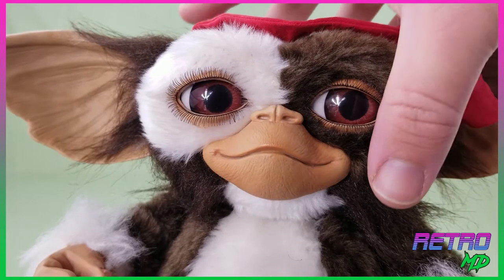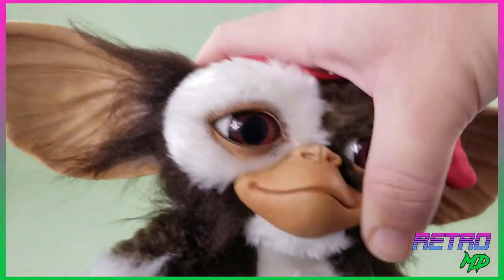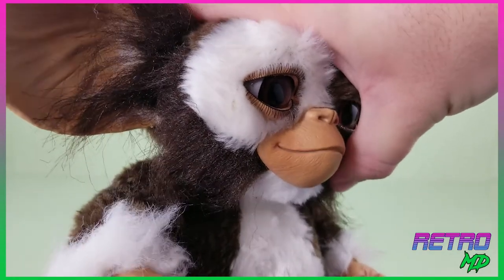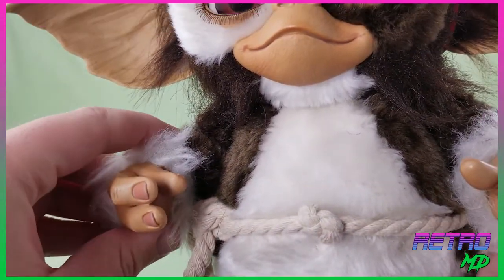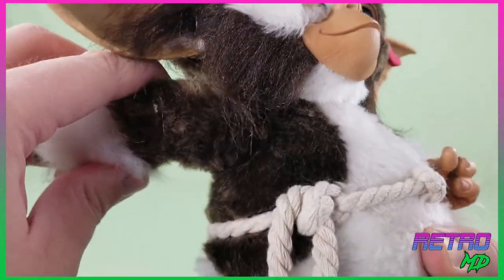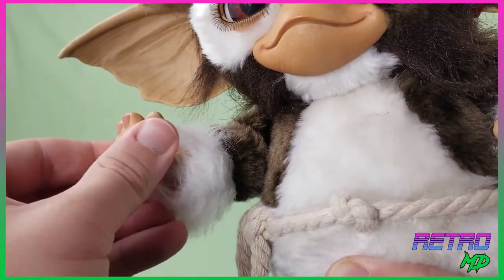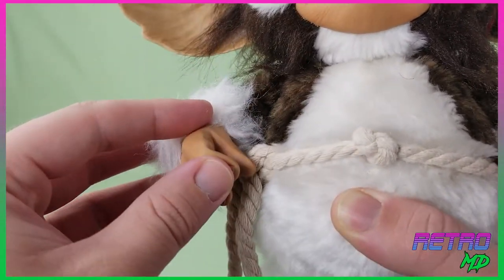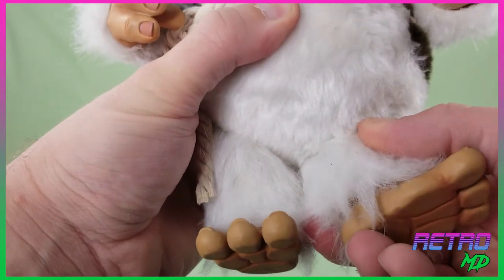Now let's look at the articulation. Even with all the fur, Gizmo still has a really good amount of articulation. The head is able to move side to side as well as look up and down slightly. The arms can move forwards and backwards, and there's even a full 360-degree swivel at the elbow. The legs are able to rotate as well, although with the shortness of them there's not really much of a point.